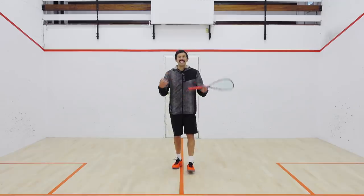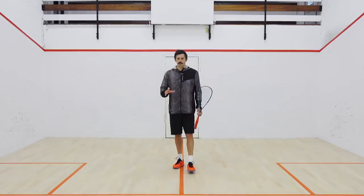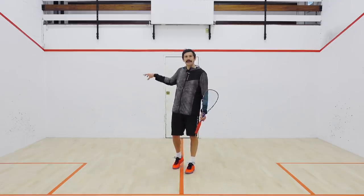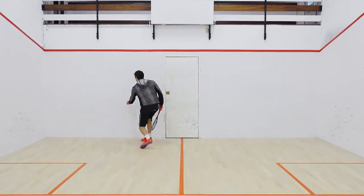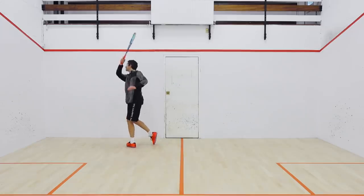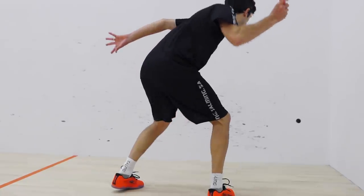In this video we're going to look at the beginner's guide to the boast. The boast is an incredibly useful shot for the newbie squash player in both a defensive and an attacking sense. First and foremost, it can be used in the back corners when you're struggling to swing. If the ball bounces off the back wall but not very far and you're not able to take a full swing to hit the ball straight down the wall, by simply turning your shoulders you can take a full swing and drive the ball into the side wall.